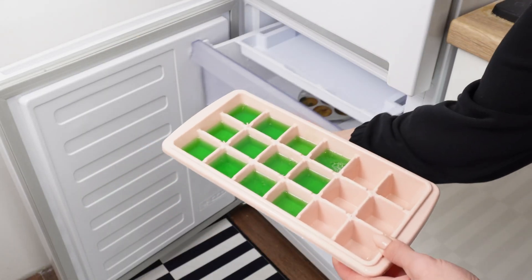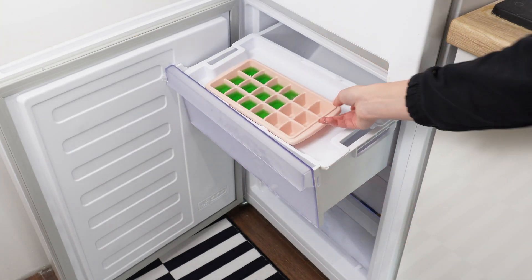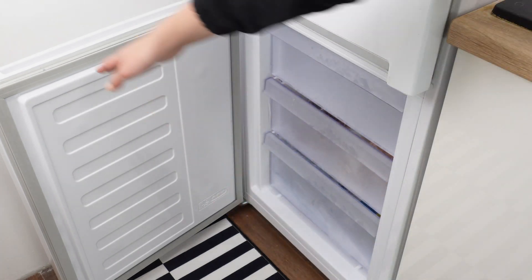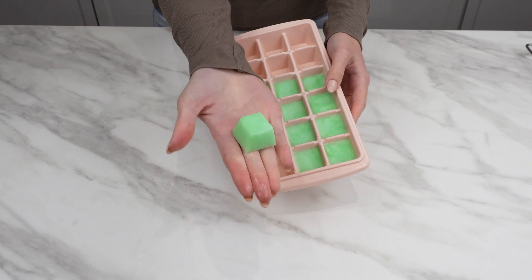In the morning, the liquid should be fully frozen. In this form, it will have new properties. It will be useful for special tasks, such as a burnt oven or grill grate.